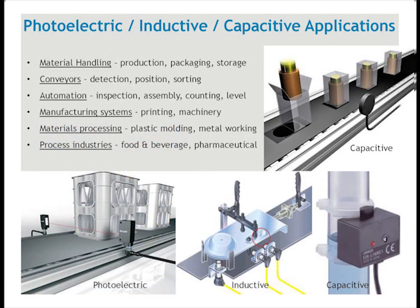Here are some applications for these types of sensors: material handling, conveyors, automation, manufacturing systems, materials processing, and various process industries. At the upper right is a capacitive sensor in a packaging operation, which can see through a box to detect whether an object is present. The lower left picture shows through-beam photoelectric sensors on a conveyor counting objects. To the right of that is an inductive sensor sensing the presence of metal parts in an assembly. At the far lower right is a capacitive sensor looking through a tube and sensing liquid level.